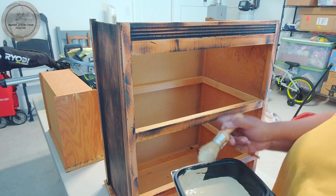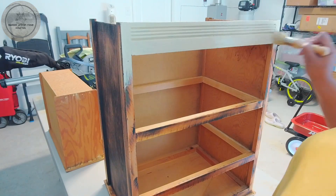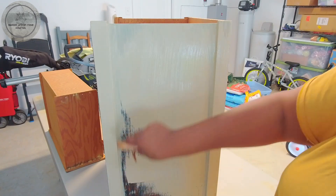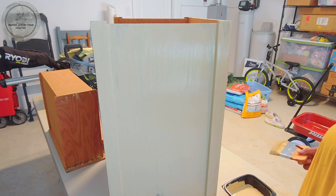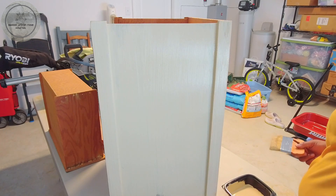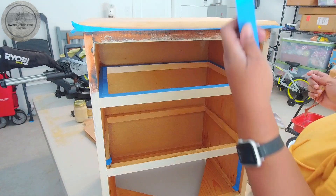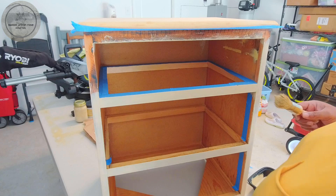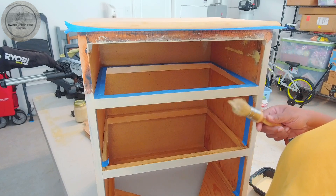I go ahead and get started painting. At this point I'm going to let this sit for a little bit until I can handle it to flip it back on its legs. I was so excited to start painting earlier that I completely forgot I needed to tape off some areas. So I have some blue tape here — the piece is now flipped right side up — and now I'm going to finish doing the first coat.